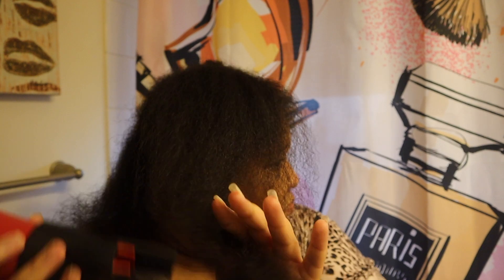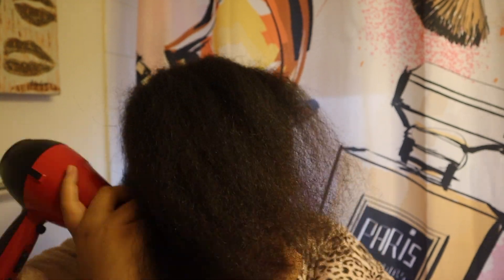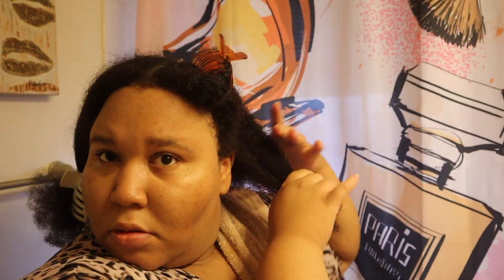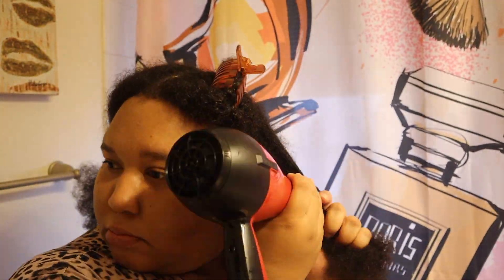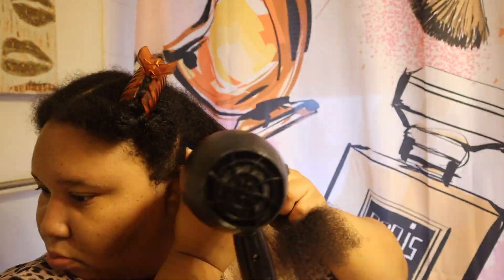Now you'll see me taking out that back section and blow drying the full one side together, because I already know I didn't fully blow it out, so I'm going back in to reinforce that dry. You'll see me repeat that on the other side. I'm detangling first — same process, same steps — because my hair is very curly and tight. I have to detangle as much as I can before sending the comb attachment through on the blow dryer.